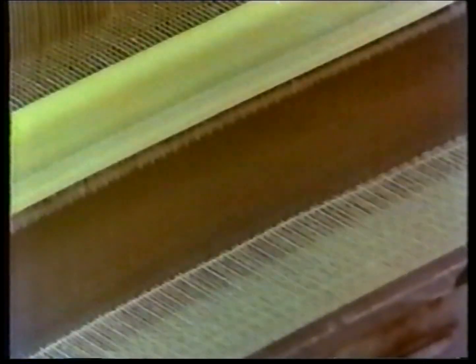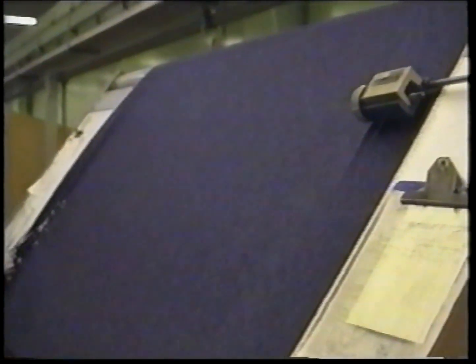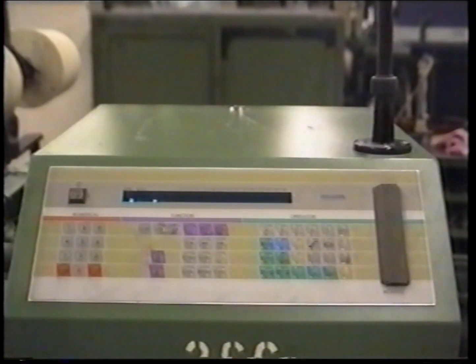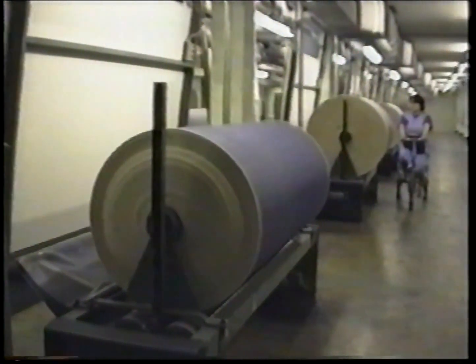The system for rapier looms is different. Rapier looms run at around 500 picks per minute. The weft yarn is guided towards the middle of the loom by a yarn-holding grip arm. There the yarn is taken over by a second grip arm and pulled to the other end of the fabric. All looms are electronically monitored and all data on efficiency and quality are processed by a central computer.